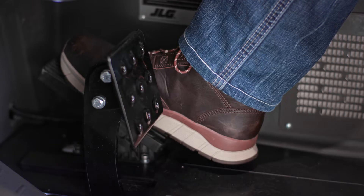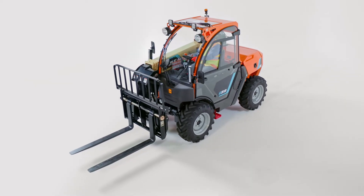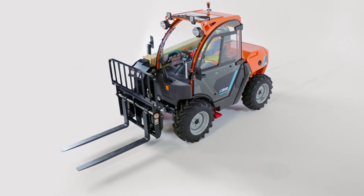Approximate battery charging time with a 110-volt power source is 11 to 12 hours, and 2 to 3 hours with a 220-volt power source. The E313 is also equipped with a regenerative braking system, which generates power back into the batteries while minimizing brake wear.